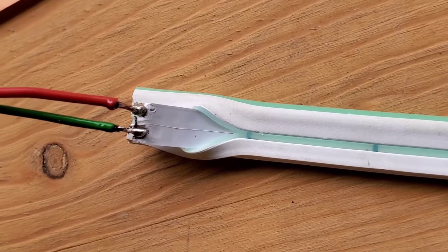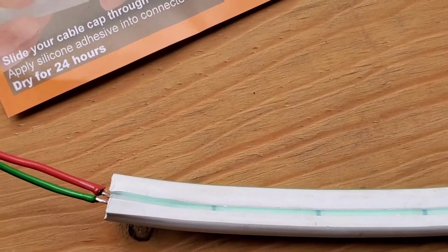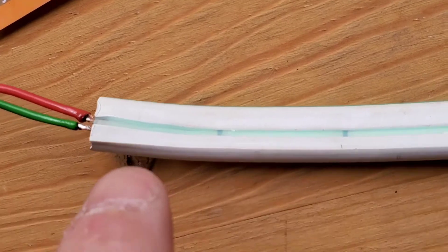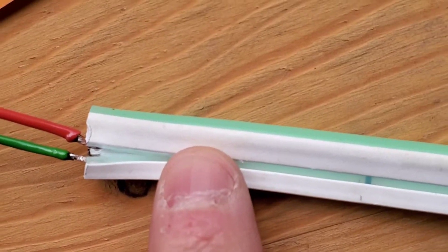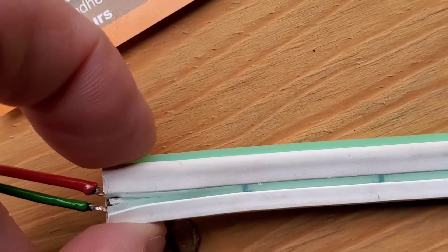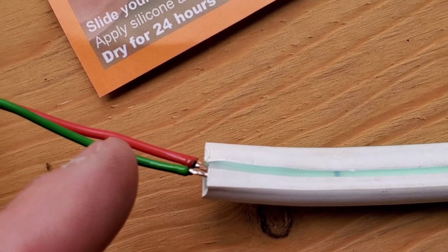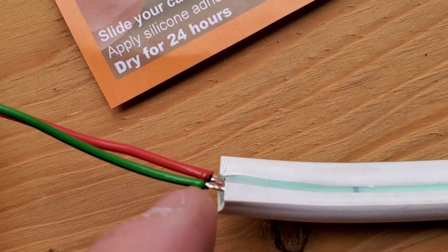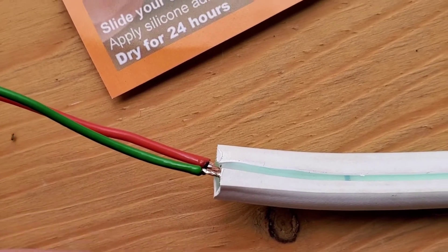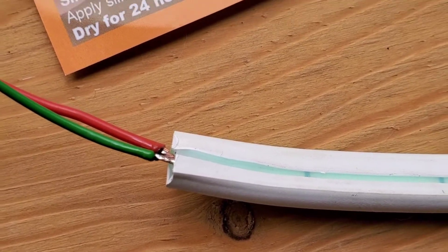I'm not going to silicone it on camera because it takes a while to dry, but I'll show you how. With that little cut you can barely see it — you're just gonna smear silicone all over it to seal it up. I recommend bringing the silicone out a little ways and putting a generous amount on, going all the way around. This keeps moisture out and also holds the wires in so they can't pull out — it serves two purposes.